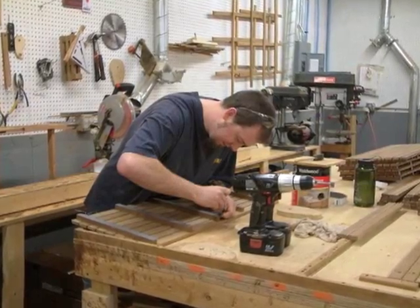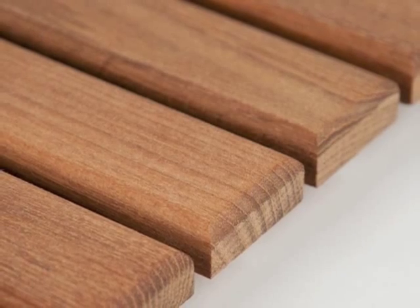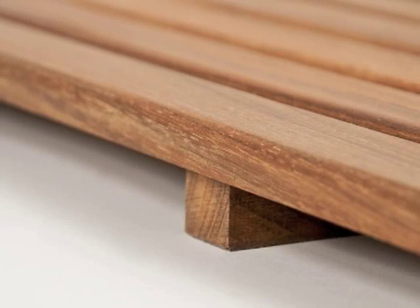This Teak Works For You mat is handcrafted and constructed with rounded battens to provide comfort for your feet while standing on it. Each mat is secured with runners that are screwed with stainless steel hardware as well as waterproof glue. A rubberized footing is adhered to each runner to prevent slipping.